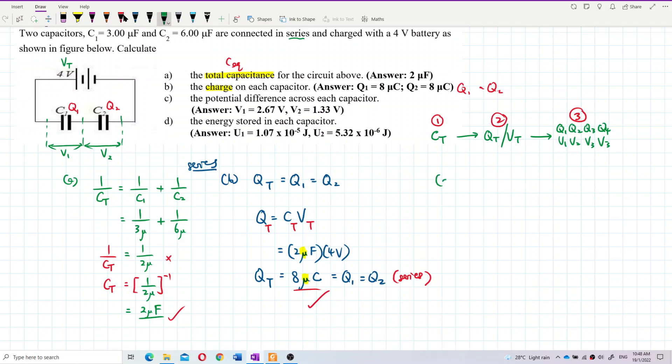For question C, we want to find the potential difference — the voltage — across each capacitor: V1 and V2. Following the same workflow: we already have C total, Q total, and now we have Q1 and Q2, so we can find V1 and V2.